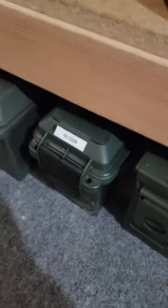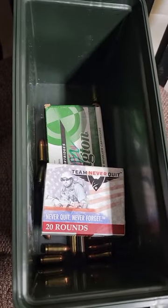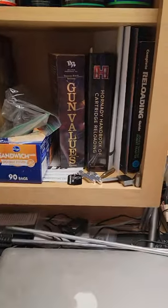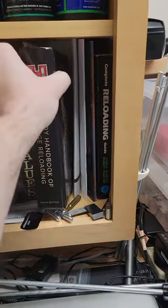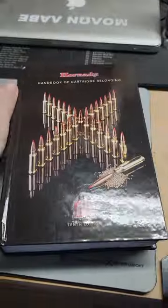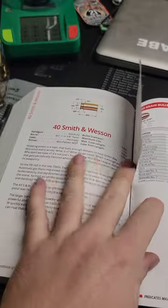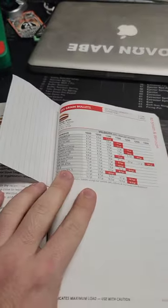So here we go. We decided that we need to figure out what to load next. Let's see how much of this .40 Smith & Wesson we have. Not much. So we're going to grab our Hornady book — you always follow published load data. I use this book in conjunction with online calculators and that sort of thing. There we got .40 Smith & Wesson.